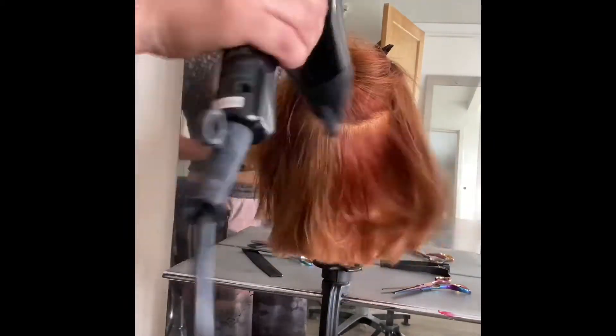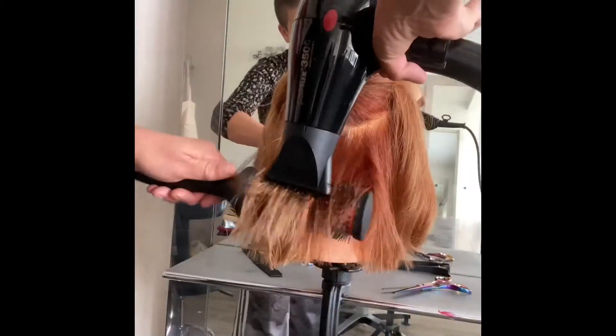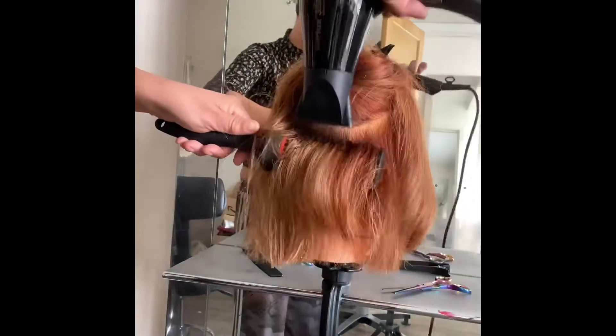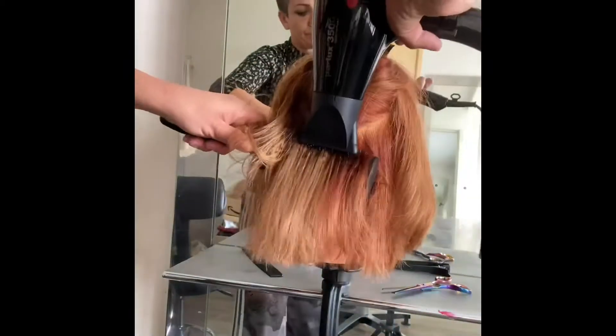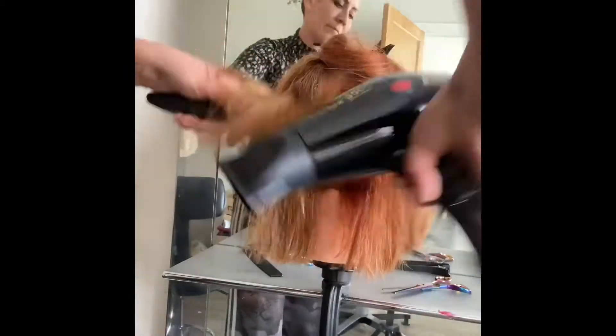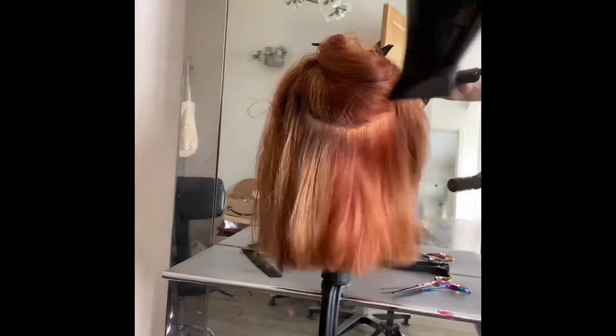At the back I'm going to do the same here. As you can see, I'm blowing the air down the hair shaft. And then we're going to go down — like I said before, this is because I like to have a nice chunky bottom, so we'll keep that straighter.